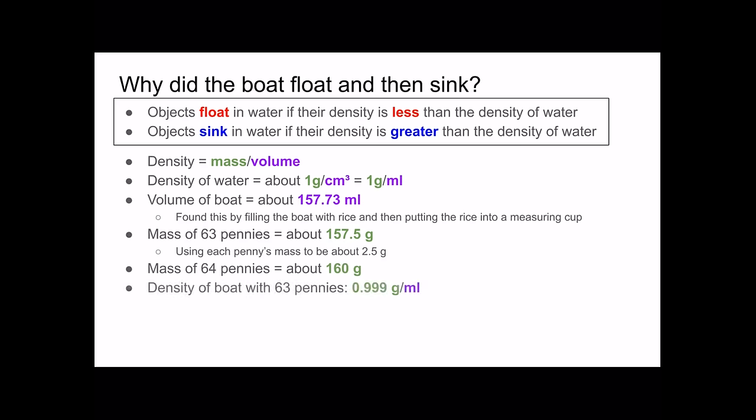So the density of the boat with 63 pennies was about 0.999 grams per milliliter, and I found this by taking the mass of 63 pennies and dividing by the volume of the boat. So if you remember, when there were 63 pennies in it the boat looked like it was about to sink, and as you can see this is because the density of it was very, very close to that of water.